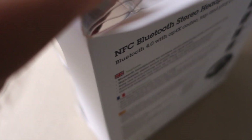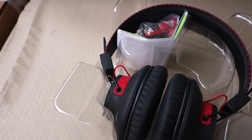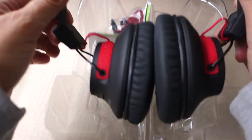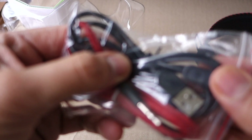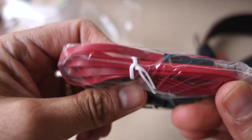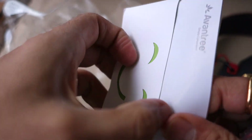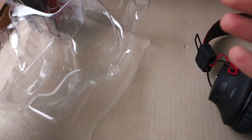For someone like me who has both Android and iPhone, it comes in fairly handy to get connected with both. On unboxing, you have the headphones, a USB 3.0 charging cable, a 3.5mm audio jack, a manual, and a warranty card that you can extend for about another month.